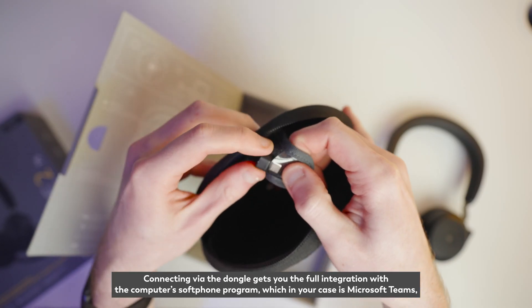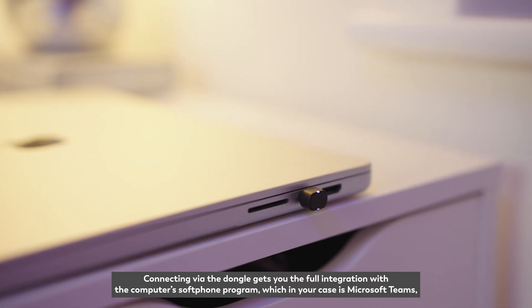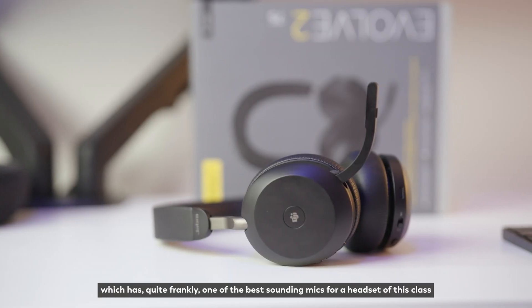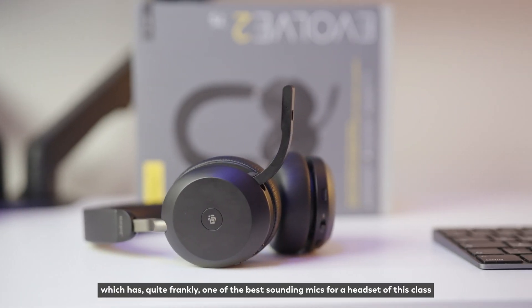Connecting via the dongle gets you full integration with the computer's soft phone program, which in your case is Microsoft Teams. You'll be able to mute or unmute yourself by raising or lowering the microphone arm, which has quite frankly one of the best sounding mics for a headset of this class.